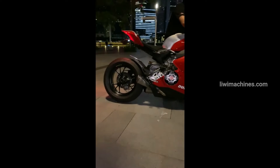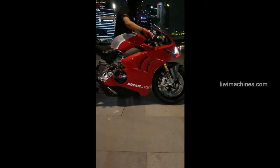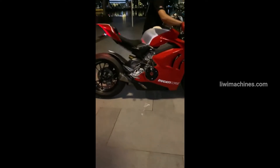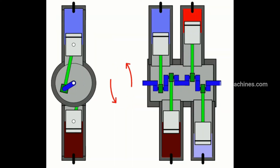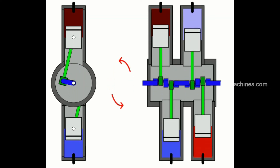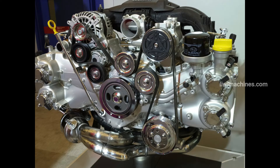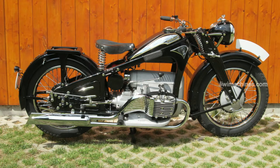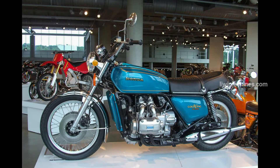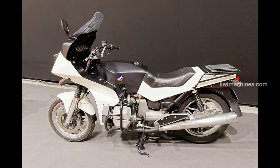The Boxer 4 engine is like the boxer twin but with four pistons. These engines are mostly seen in older or classic bikes. Examples include the 1936 Zundapp K800, 1974 Honda Gold Wing, 1955 Wooler 500, and the 1981 BMW G 1300.